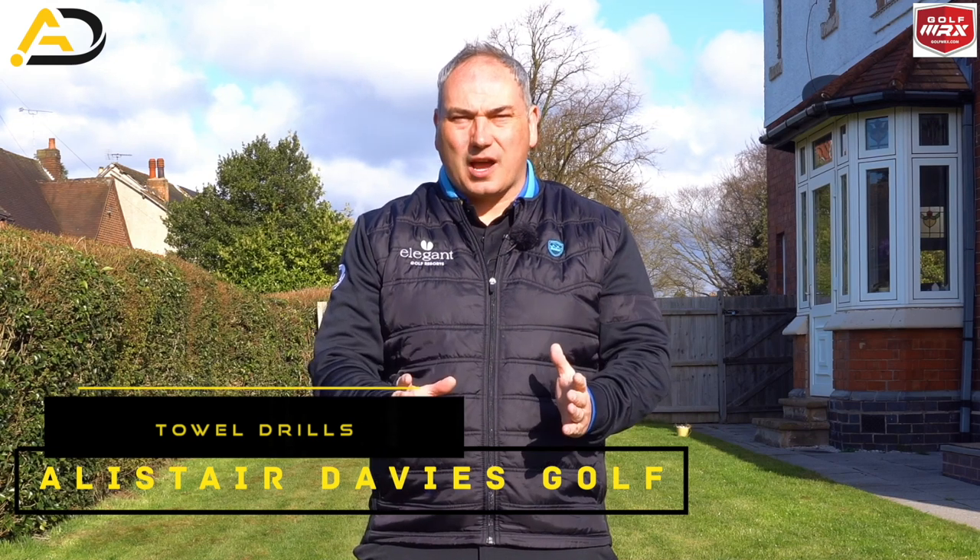Hi everyone, Arthur Davis here. Welcome back to my YouTube channel. Today we're in my garden filming some exercises you can do with a towel to improve your golf game, and it's actually going to work on a few different areas in your golf game.